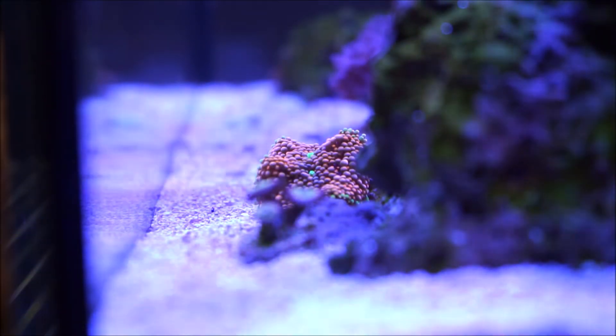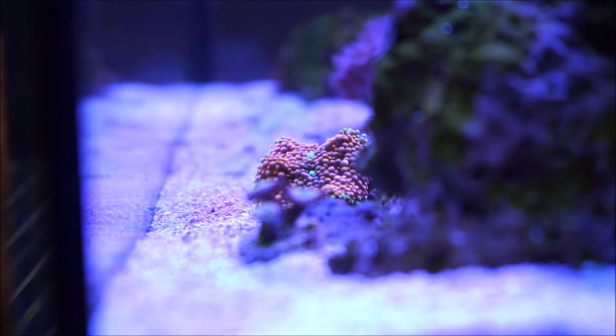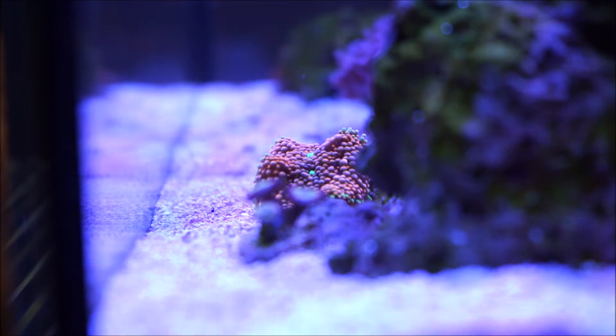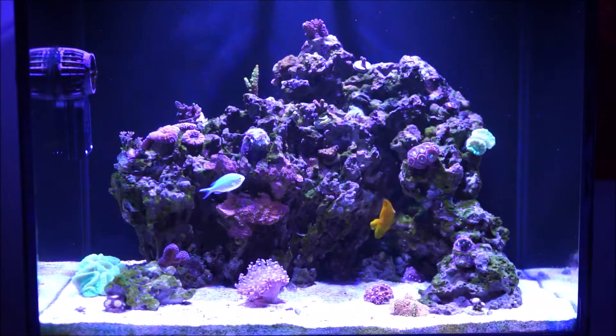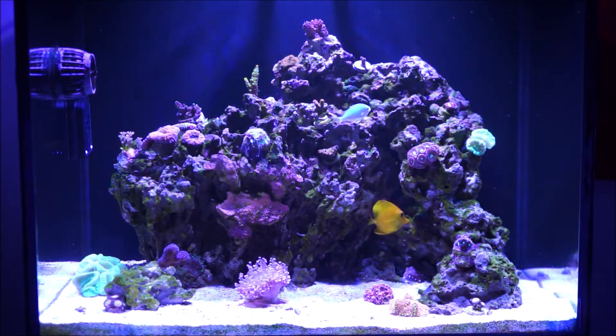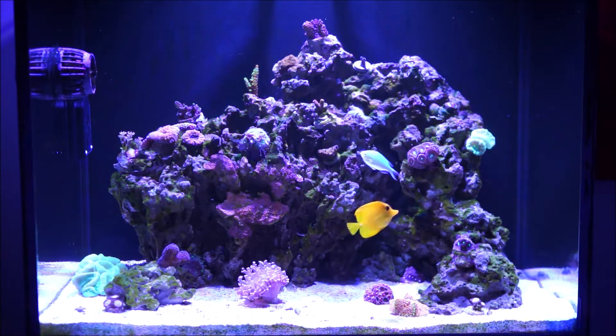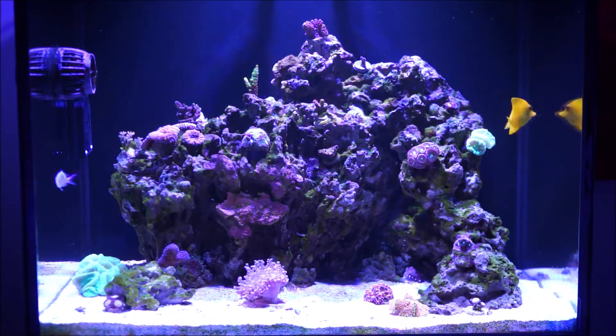Now this is a side shot. If you look closely on the Ricordia, you're going to see two little green fluorescent spots - those are the actual mouths of the Ricordia. Being a mushroom, it normally has one little mouth, but if you look closely you're going to see there's two: one on the top and then a little lower down you're going to see another mouth that has developed. And this is a full shot of the tank how it looks as of today, with the new candy cane frag on the right-hand side and the addition of the frogspawn on the bottom of the substrate.